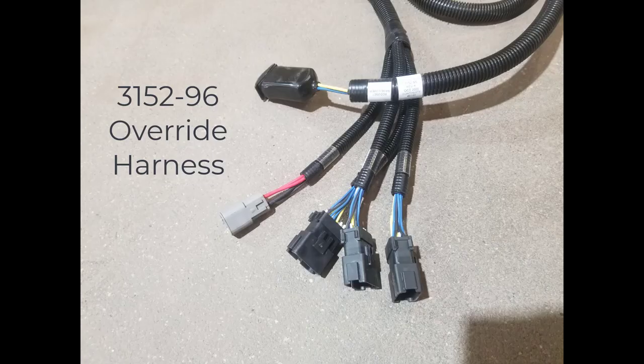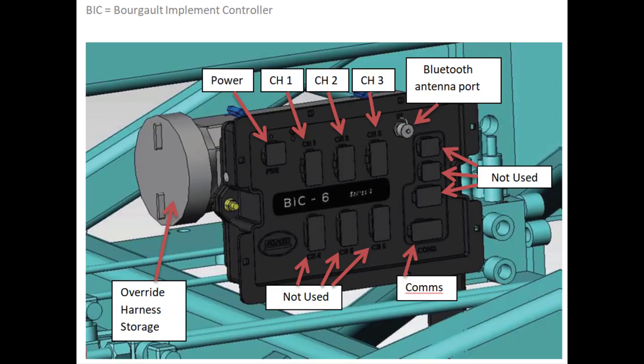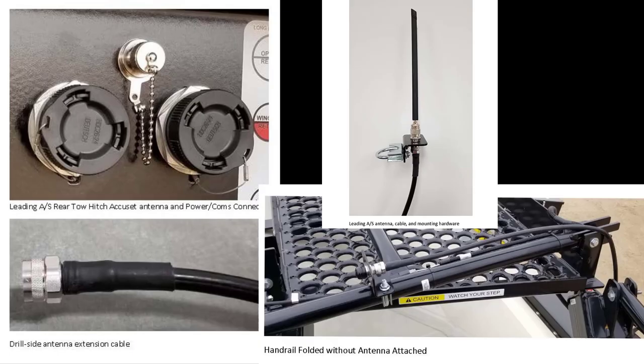There is also an override harness 3152-96 that is included. This harness is used in the event the BIC ECU fails. It can be used to raise and lower the drill without the ECU, or to set the drill to a desired depth by installing the correct number of shims and lowering the machine onto them. There is a storage container located behind the ECU to store the harness when not in use. Leading air seaters also require two additional harnesses mounted on the tank: 3152-95, an ISO extension harness to run from the rear hitch to the tractor, and a Bluetooth antenna extension harness that goes from the rear hitch to the front handrail of the tank.